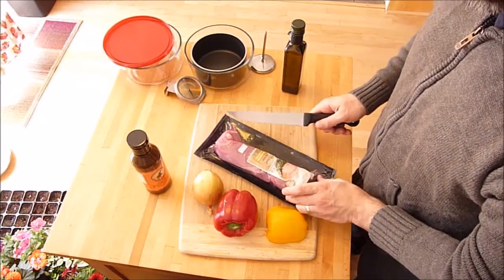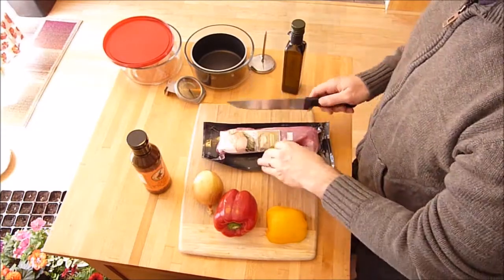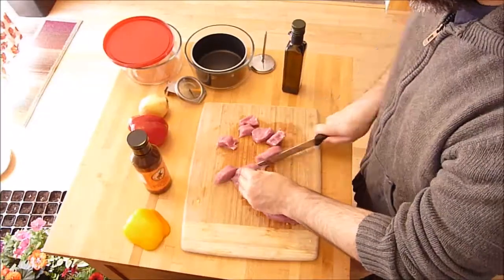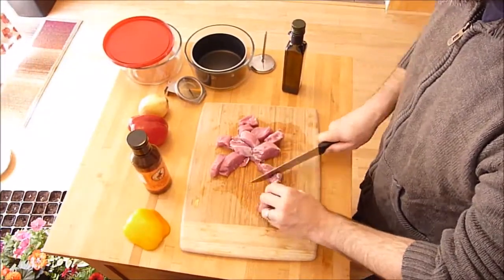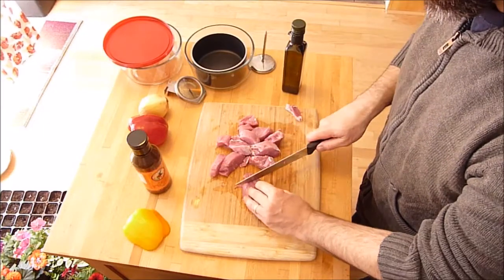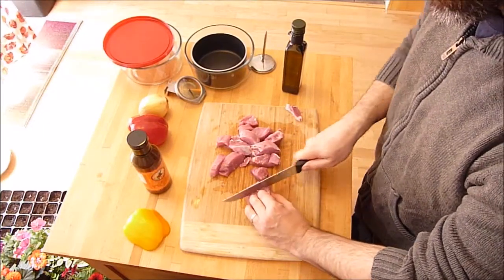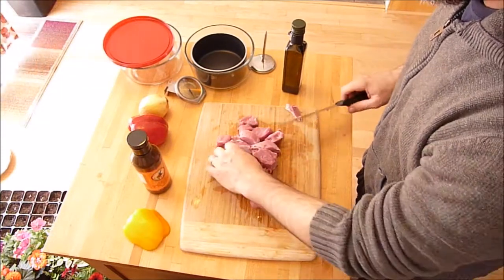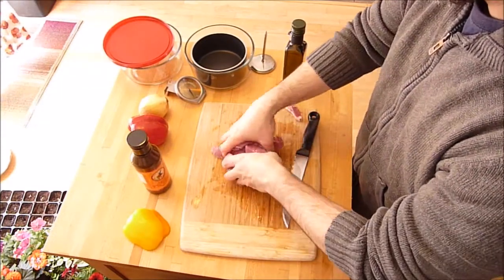Pork loin is very inexpensive and easy to find. Let's cut the meat — pork loin has quite long fibers, so I cut across the fiber to make it easier to chew. I'll put that in the bowl.